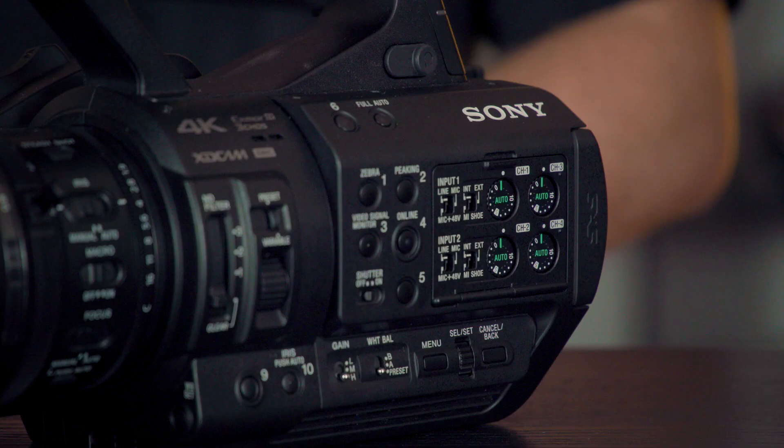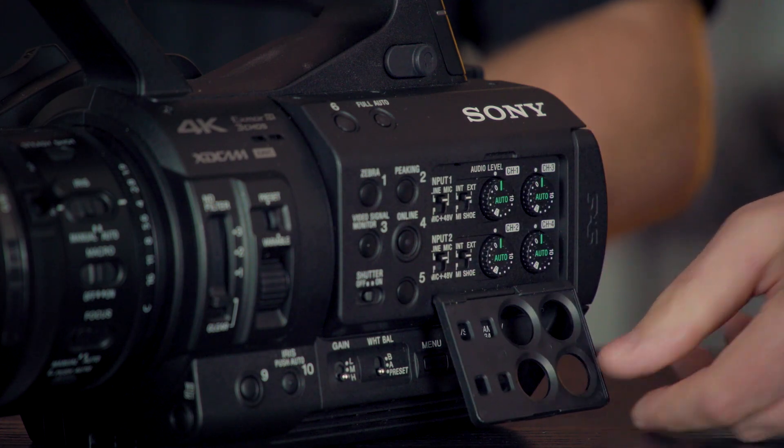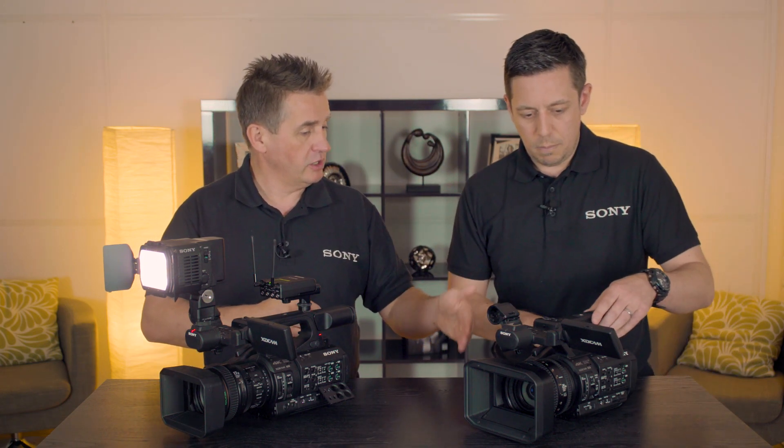One thing you may have noticed between the two cameras: the Z280 has four audio pots on the side. We brought that down from our higher-end shoulder cameras, where you can adjust them manually. So we've brought that feature onto the Z280.